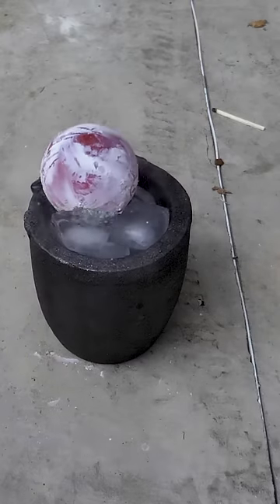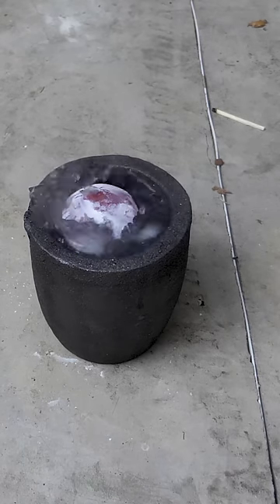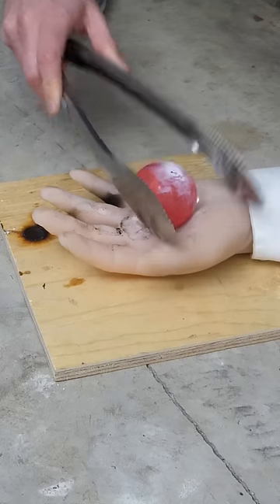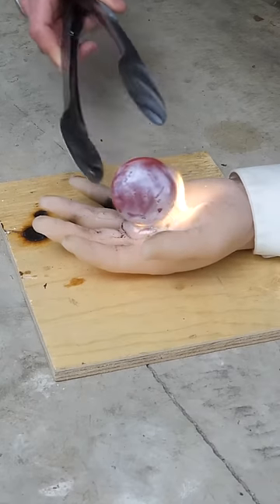This is a red hot two inch diameter steel ball. It can cool off relatively quickly when it touches something like ice, or my lab assistant's hand. But what about if it doesn't have anything to transfer the heat to, not even air?